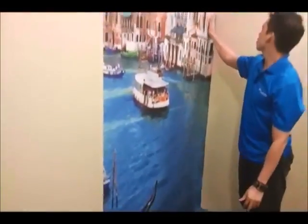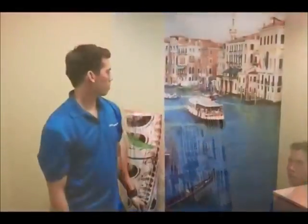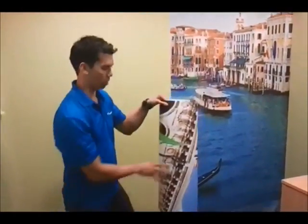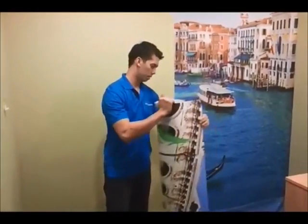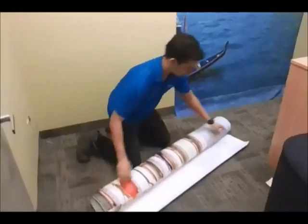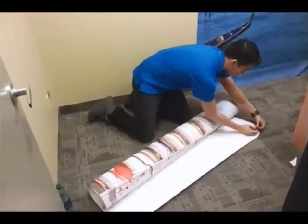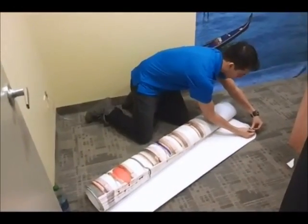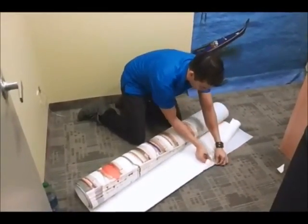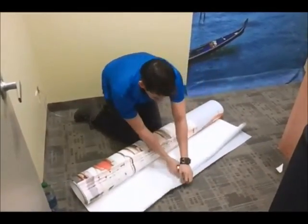There — that's your wall. Wall one. Now that we have half the wall done, it's pretty much the identical process. We'll just take the other half, lay it down, do the same thing. Make sure it's the top. Pull off the wax paper about six inches.